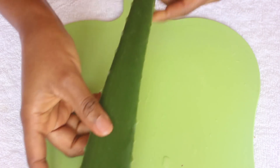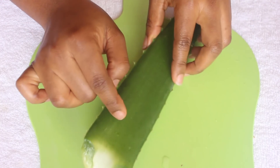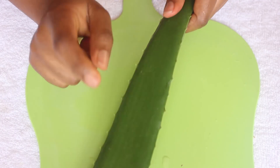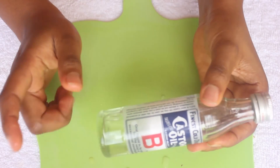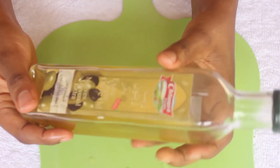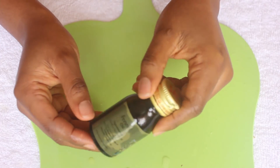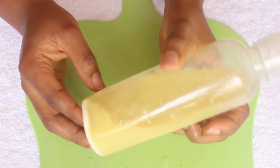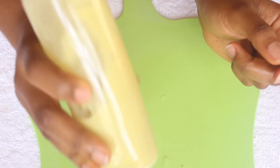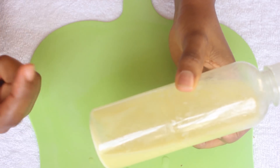I have here the aloe vera — I just harvested this from my garden. I'm going to be using the same ingredients as the last video, except I'm adding one more thing. I have the castor oil, which is very good for enhancing hair growth, the extra virgin olive oil, the fennel oil, and my ginger juice plus oil. I'm going to add a little of this — it will actually take care of the itchy scalp.